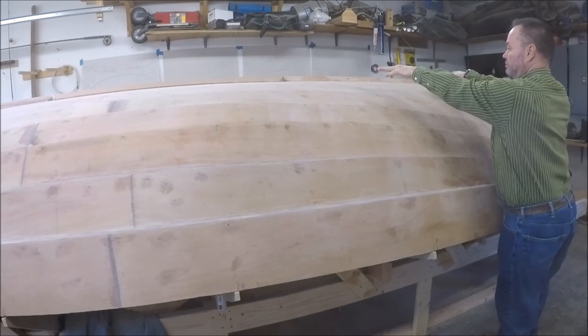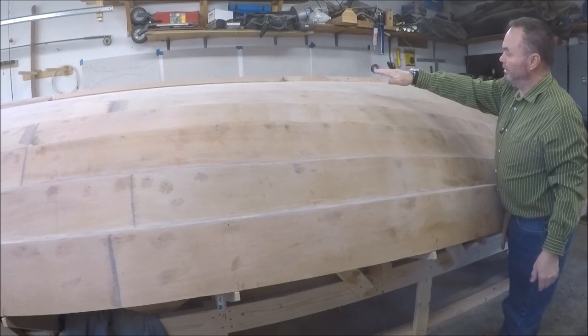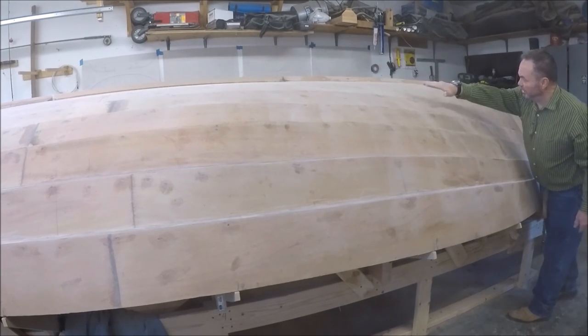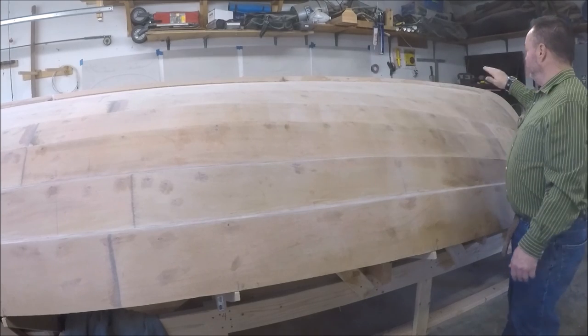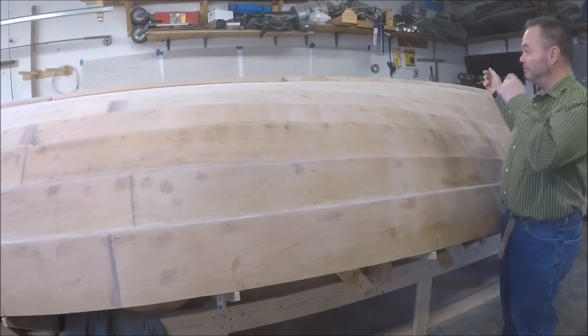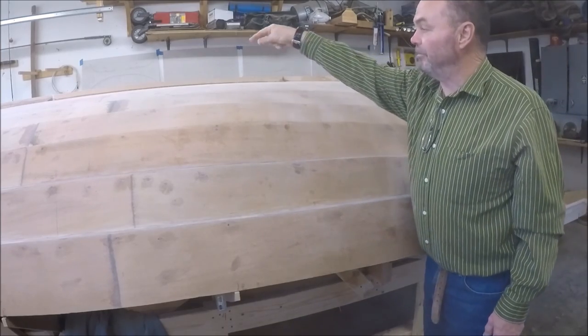So this was screwed down. Then I took a batten, clamped it, and just kind of extended the curve of the bottom of the boat right out over the front stem. Then I unscrewed that, took it to the bandsaw, cut it out. And I had two more keel pieces, one on each side of the daggerboard.